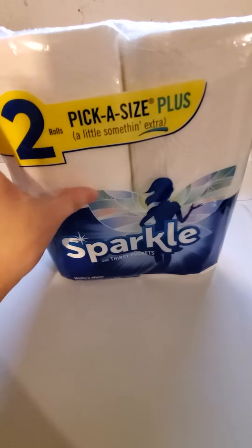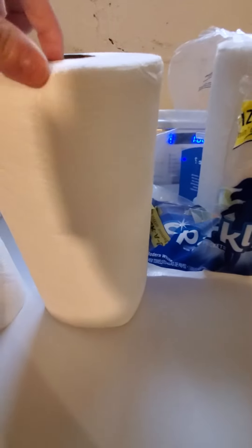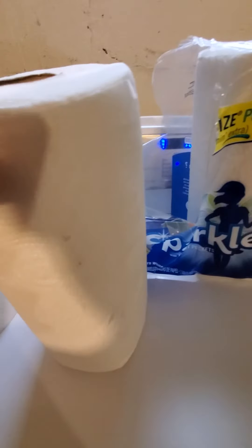And they come in a 2 pack. So, this is it right here. Just got it out.